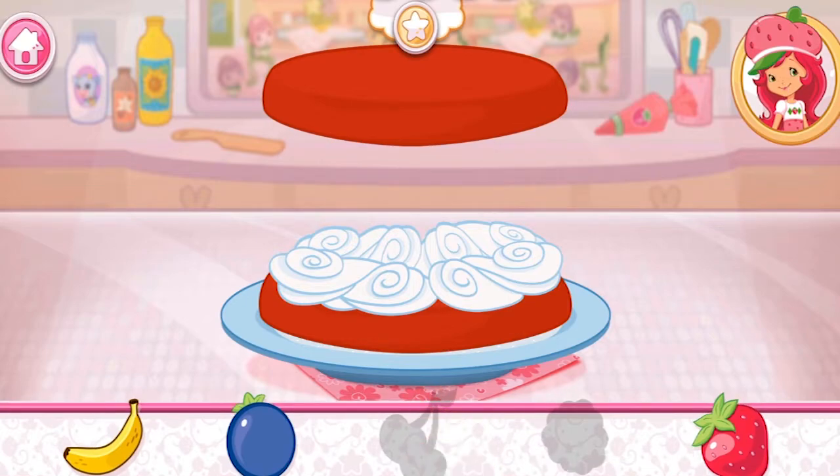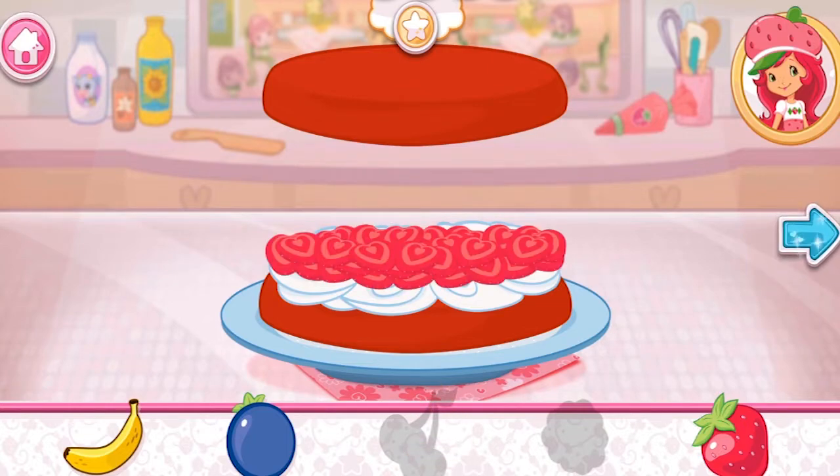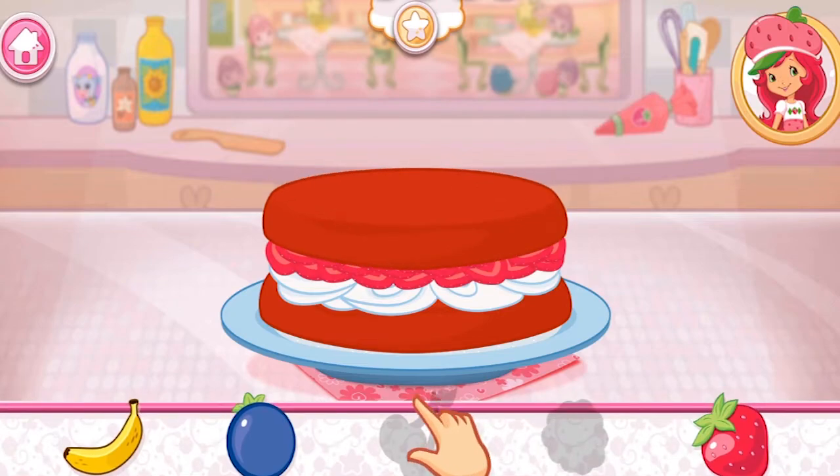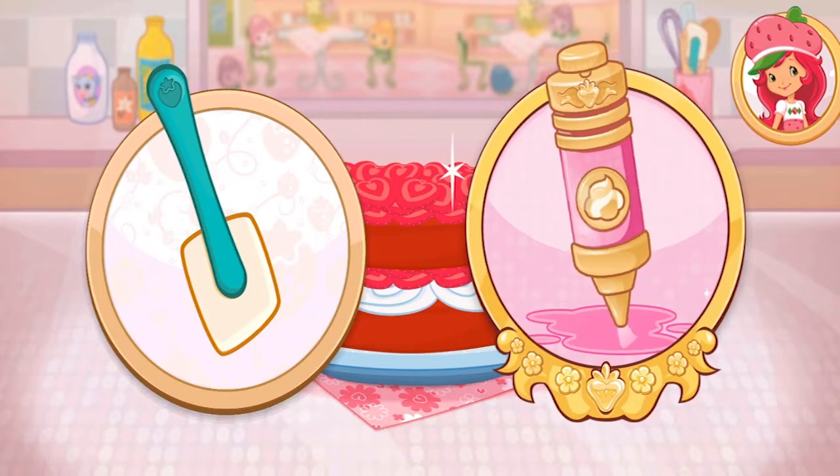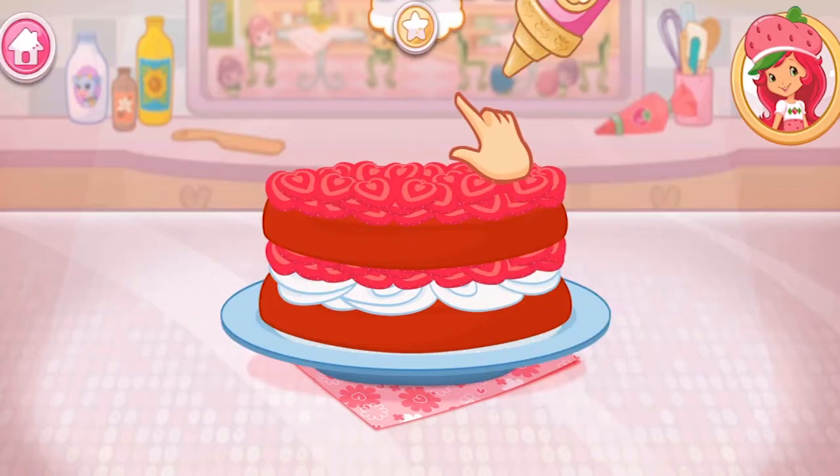Which fruit do you like? Now add even more fruit to make your shortcake extra sweet! You're almost done!